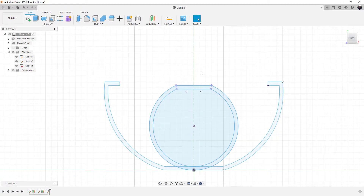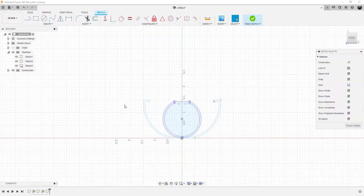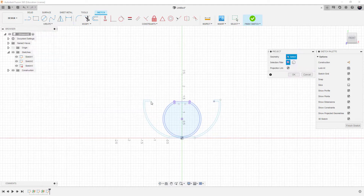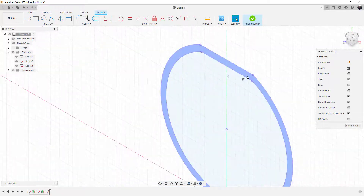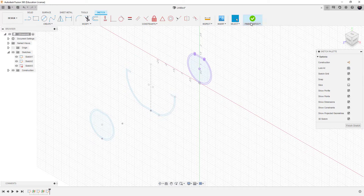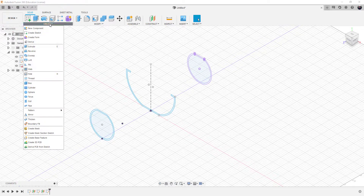We finish sketch two, then do the same thing on sketch three — double-click on it and project the new line. Notice that new line wasn't highlighted like the others, showing it hadn't been projected yet. Now we look and see the shape updated automatically because of what we projected. We finish the sketch and try the loft again: Create Loft, pick the shape, pick the shape, pick the shape.